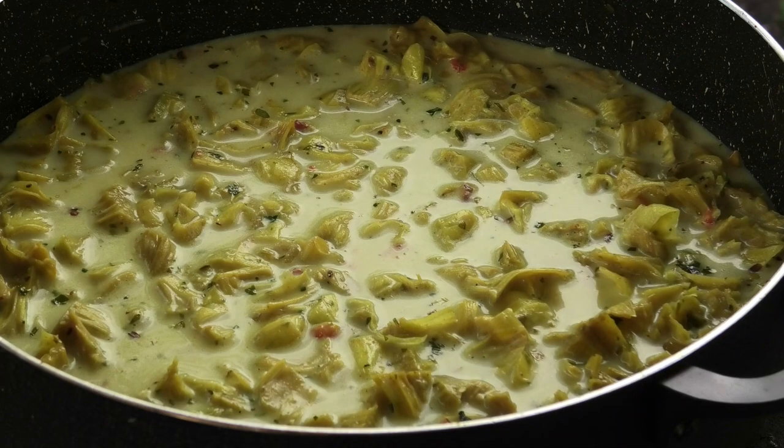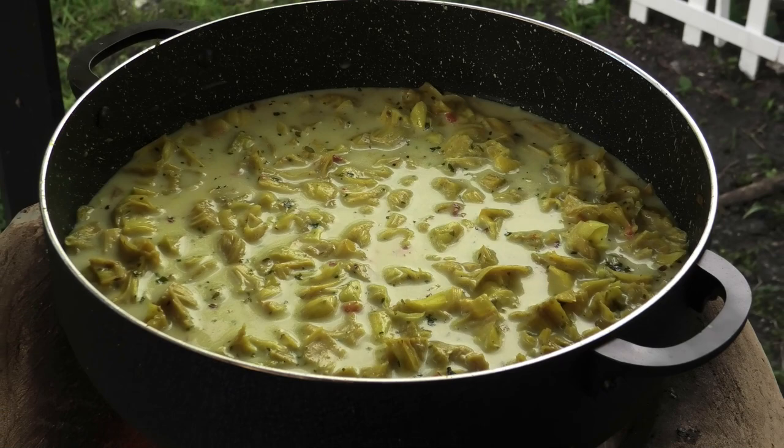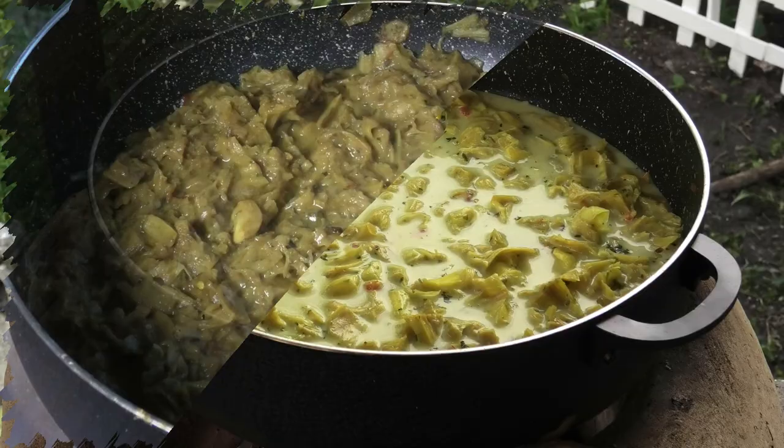All you have to do is bring this up to a simmer and allow it to cook. It's going to take its time, and once it's reduced, this is what it would look like — nice and soft and tender.